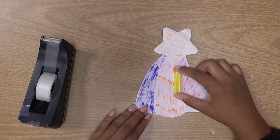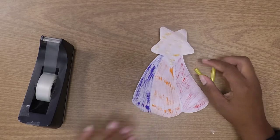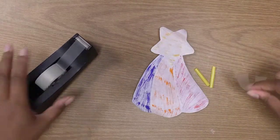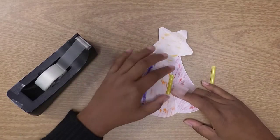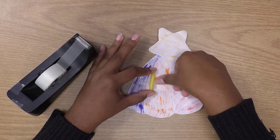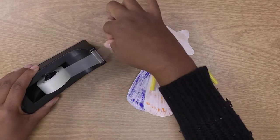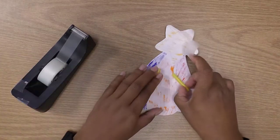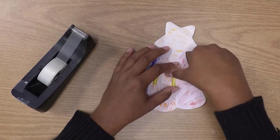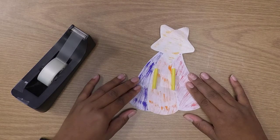Once you have your straws ready, we're going to tape them down on the back of the shooting star. Grab a piece of tape and tape one of the straws down, then grab another piece of tape and tape the other straw down. There we go — we have the start of our shooting star glider.